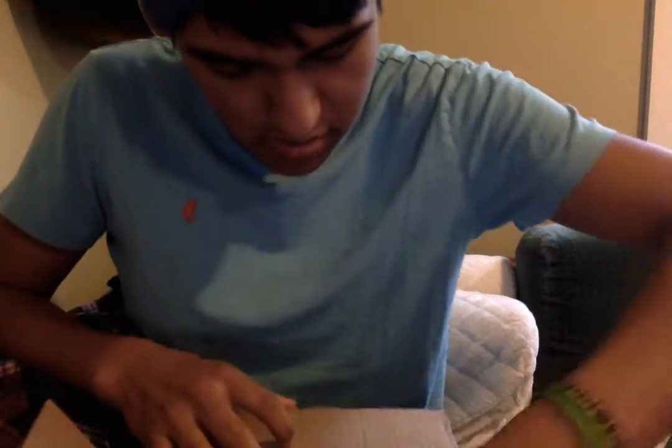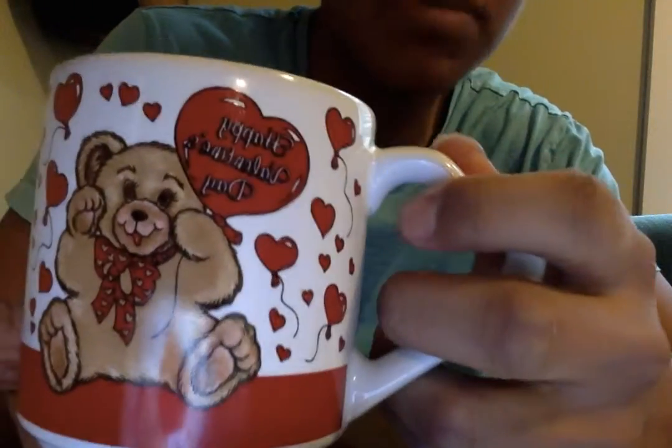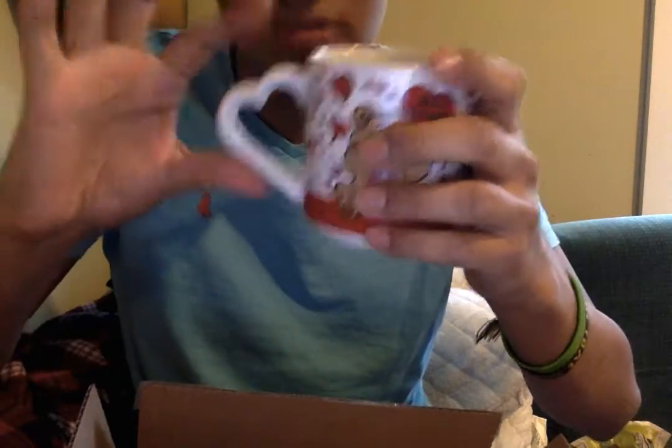Now let me move on to my other mug right here. It's Valentine's Day coming up next month — you want a little present for like a girlfriend, boyfriend, something like that. There you go, here's a little teddy bear mug. Happy Valentine's Day. And it has this really nice graphic that goes all around the mug, repeats the pattern. And it also has this heart handle right here. Really nice.